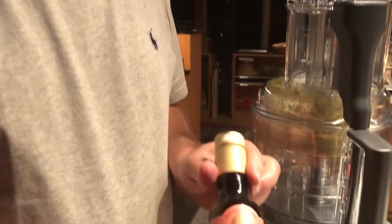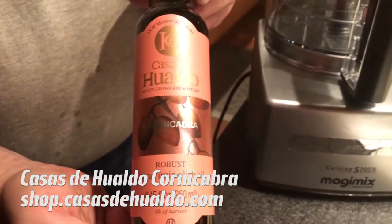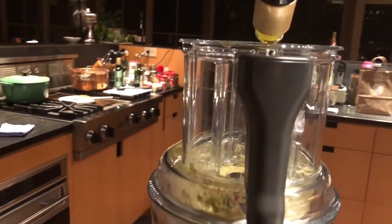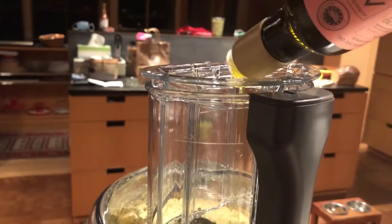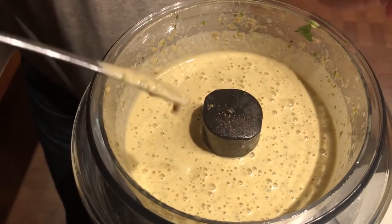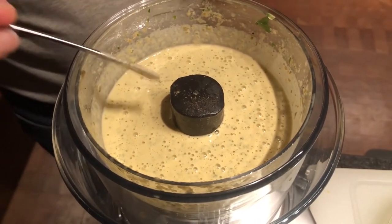Now we're going to turn the machine on and add olive oil until we get an emulsion — turning it into a sort of mayonnaise. I'm using a Spanish olive oil, a single varietal cornicabra olive, which is quite robust and will give it a nice olivey flavor. I'll check the consistency with a spoon — it looks nice, like a mayonnaise. Give it a little tasting to see if it needs any salt or pepper. I think it's ready for serving.